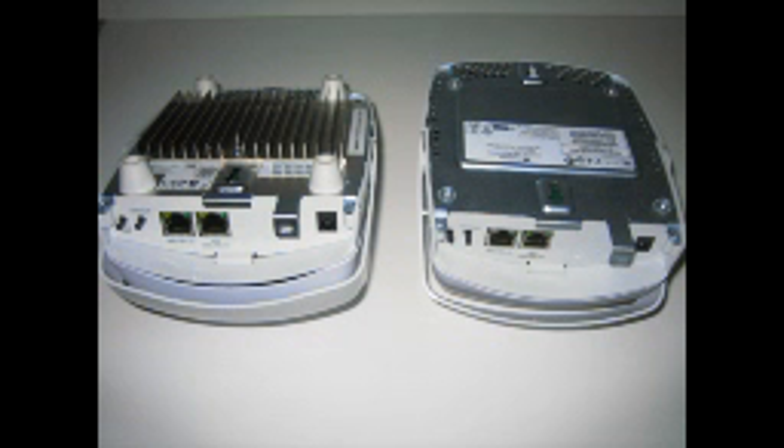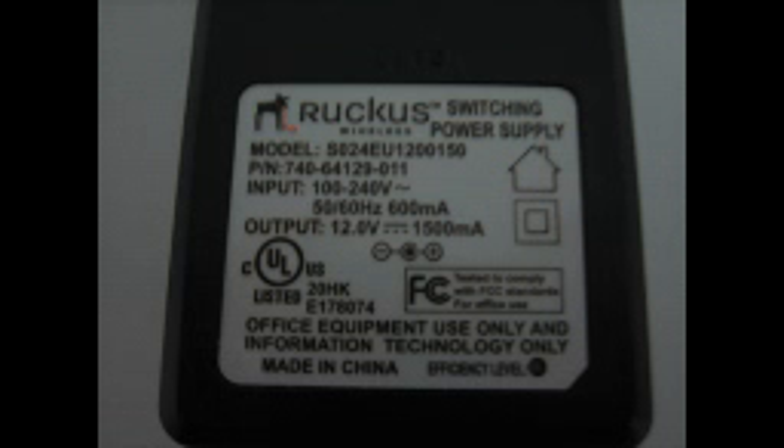Here you see the 7962 next to the 7942, 2.4 GHz access point. Notice the larger heatsink on the 7962. Because of the dual radio design, power requirements are higher. The power cube included with the 7962 is 1500 mA versus 300 mA for the 7942.